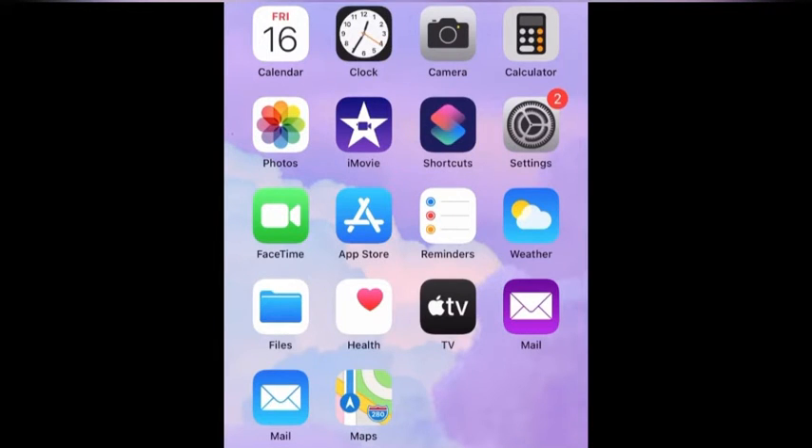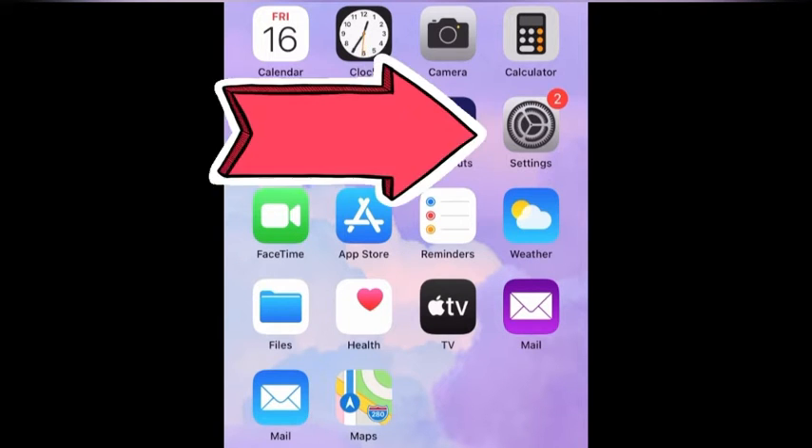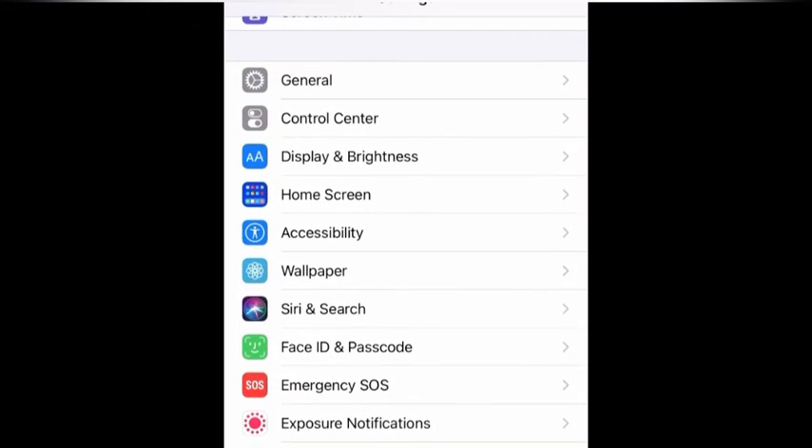Hi guys, this is Hervis Girls and today I'm going to show you how to get off your passcode. Let's get started. First, what you have to do is go to Settings, then click Face ID and Passcode.